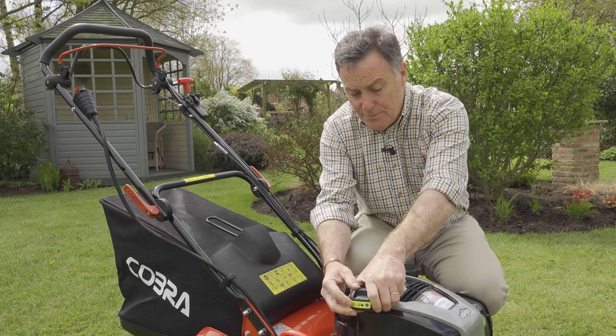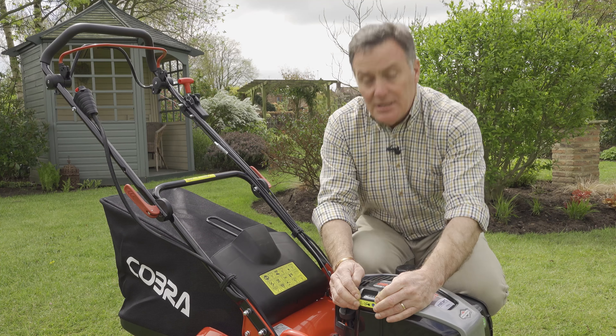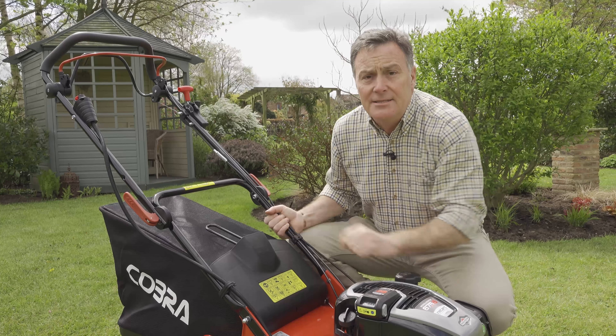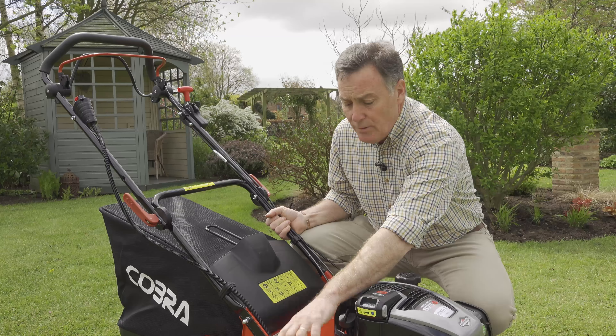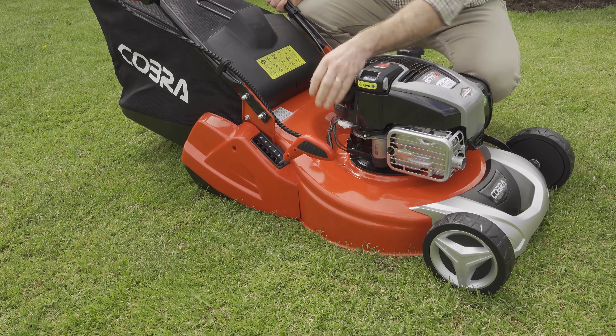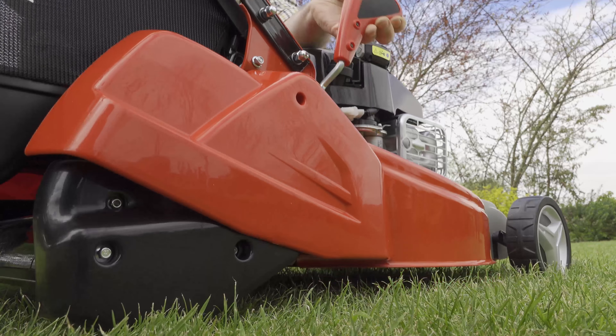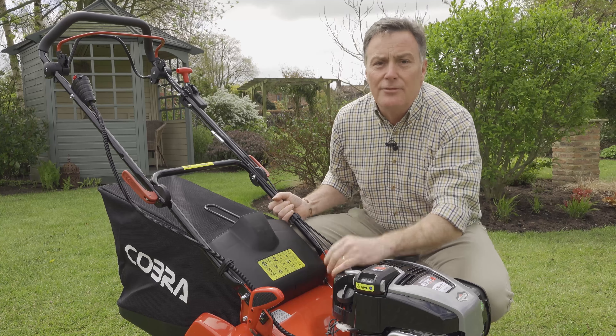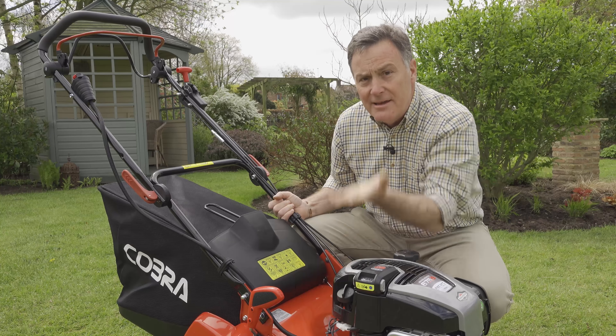To put the battery back on, simply slide it in and click it in, and we're ready to start the mower. For cutting height, there are six different positions — the lowest at position one is 17 millimetres for a very fine close cut, and lifting up to position six gives you 75 millimetres, or three inches in old money, so there's a good range of heights.